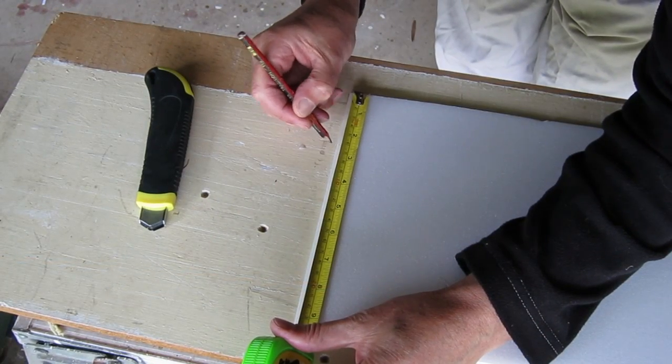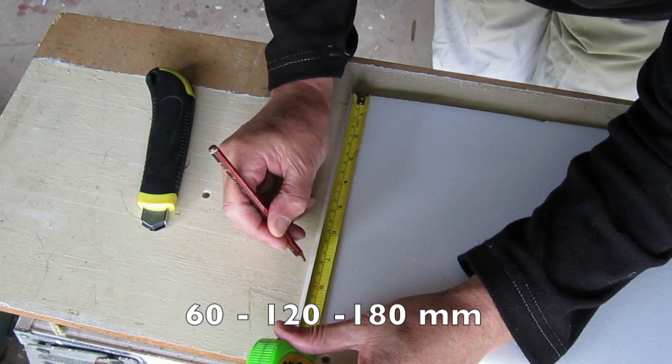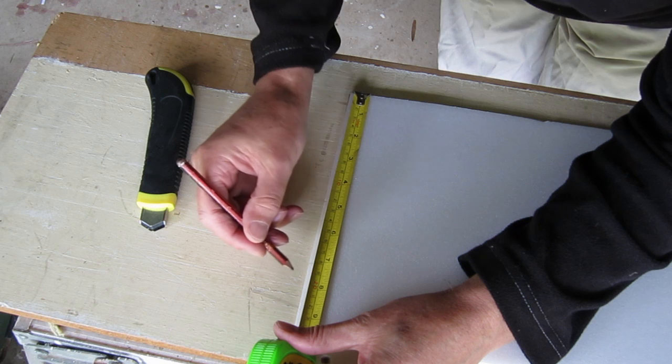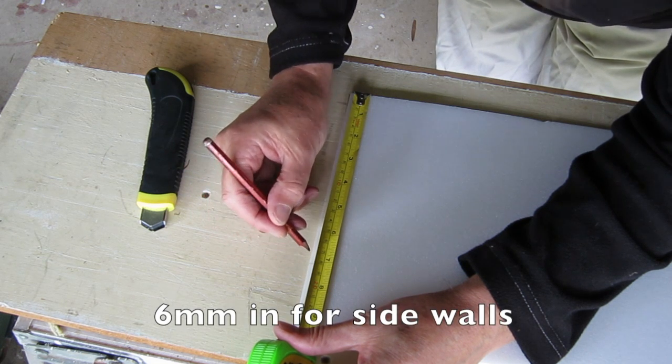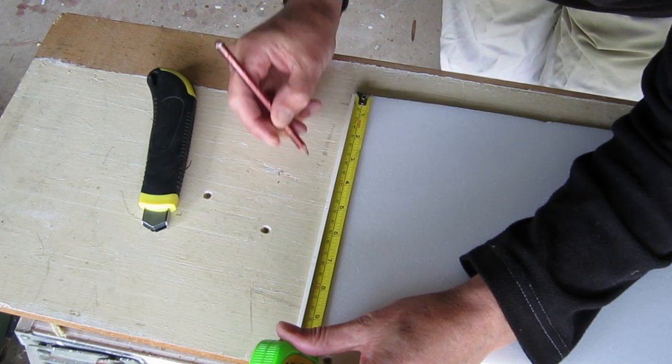Now I'm marking where the corner folds will go at the 60mm, 120mm, and 180mm marks. On the sides that are going to be the side walls, you mark back the thickness of the foam from each mark.